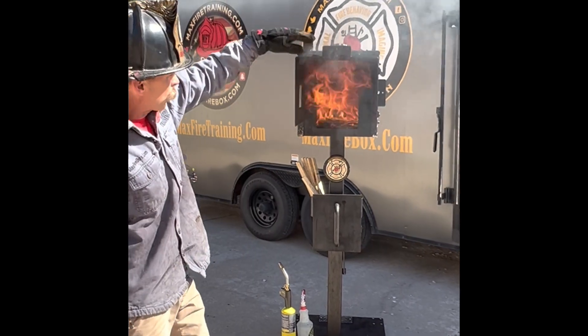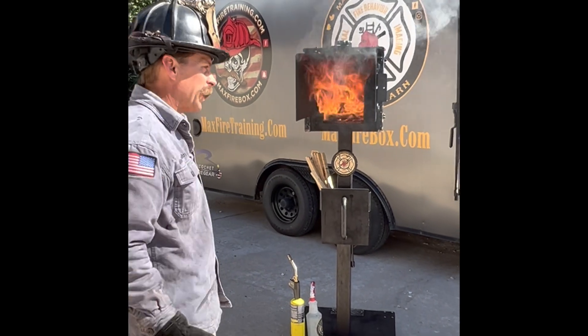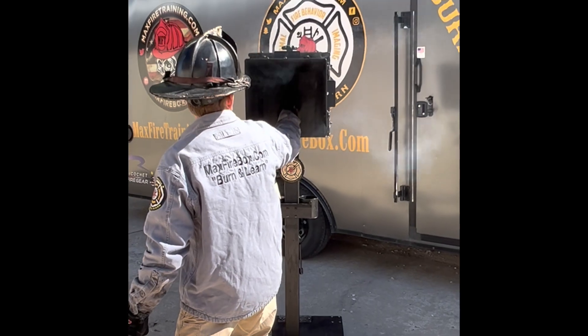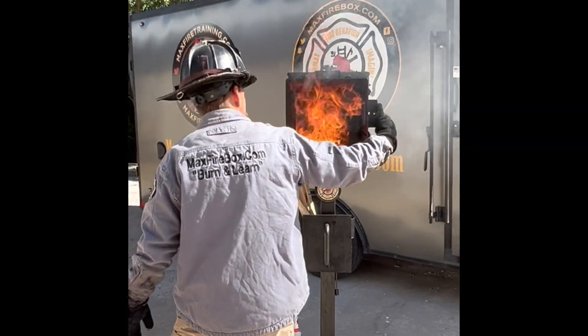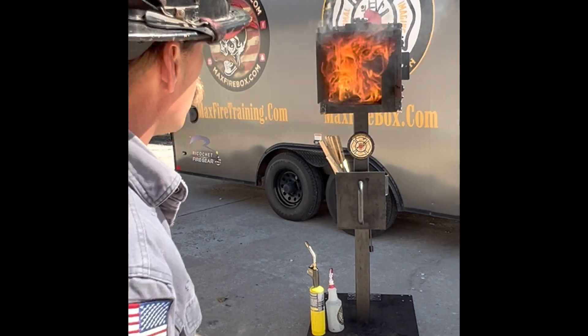You can highlight the vertical ventilation. You can highlight the horizontal ventilation — the advantages or disadvantages of that window. Let's look down the hallway here. We're going to close you down. We're closed down. We open it, and as we open it inside, I didn't get there in time. So I already have that ignitable mixture. It really highlights the idea of stop, flow water — make sure you're flowing water out in front of you.